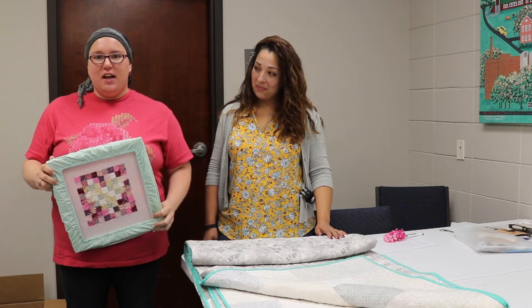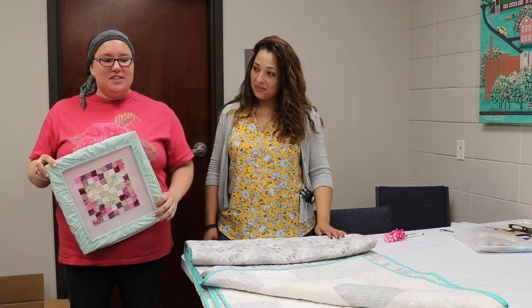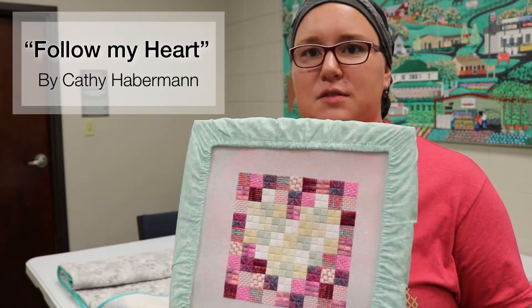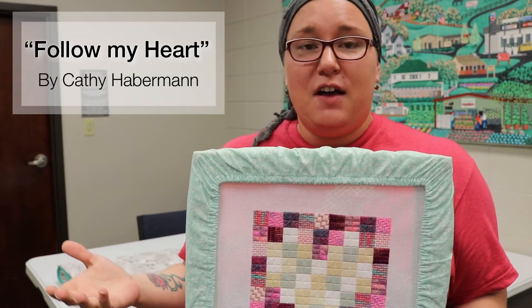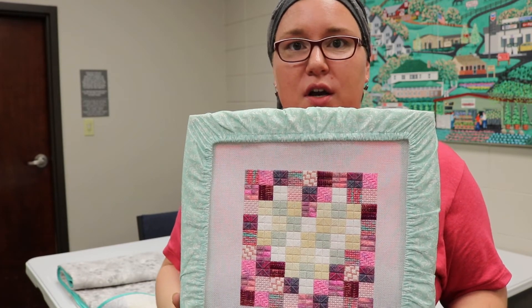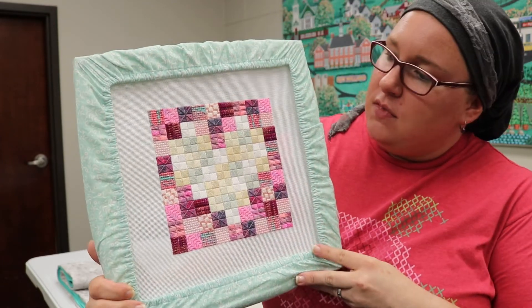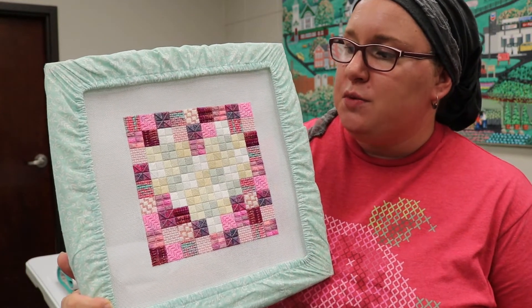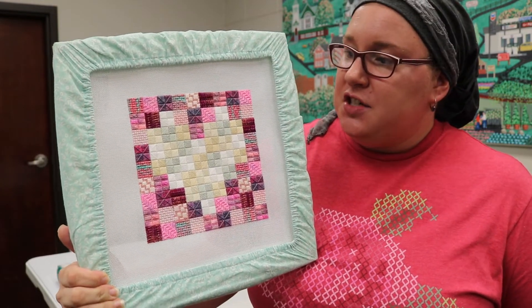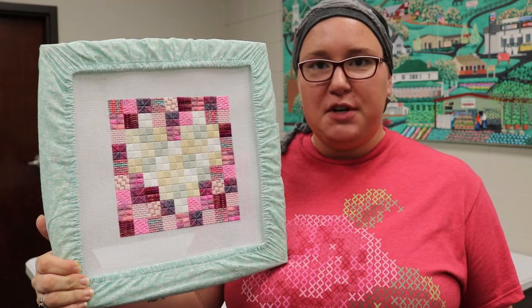I would like to take a few minutes to show you guys a finish — a very, very special finish that we've done — and I hope you guys will enjoy it. I originally saw this project at a retreat. I saw it and immediately fell in love with it because it looked so different from most needlepoint or canvas projects that I had seen. I decided to stitch it for my anniversary, which is coming up in a couple of days.